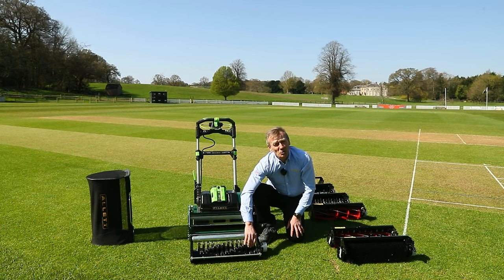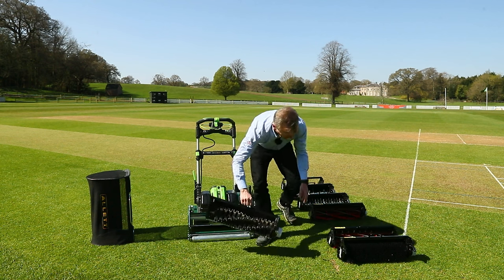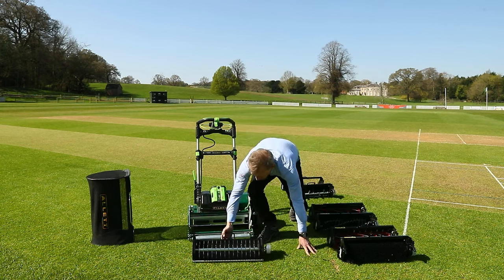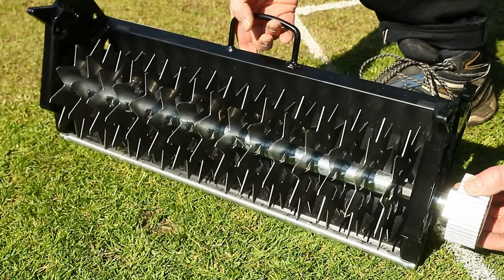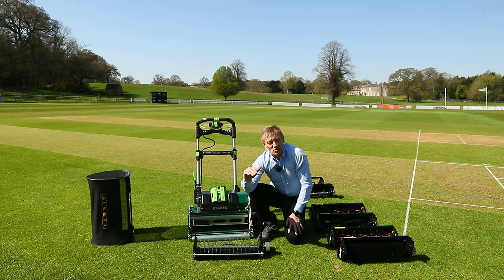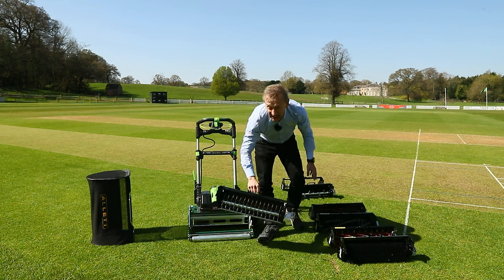For more serious cultivation, the verticut cartridge features closely spaced steel blades — not unlike a saw blade — allowing you to disrupt the surface. You might use it before a light over-seeding on the wicket surface, as this will really help give the seed somewhere to go to germinate more quickly.